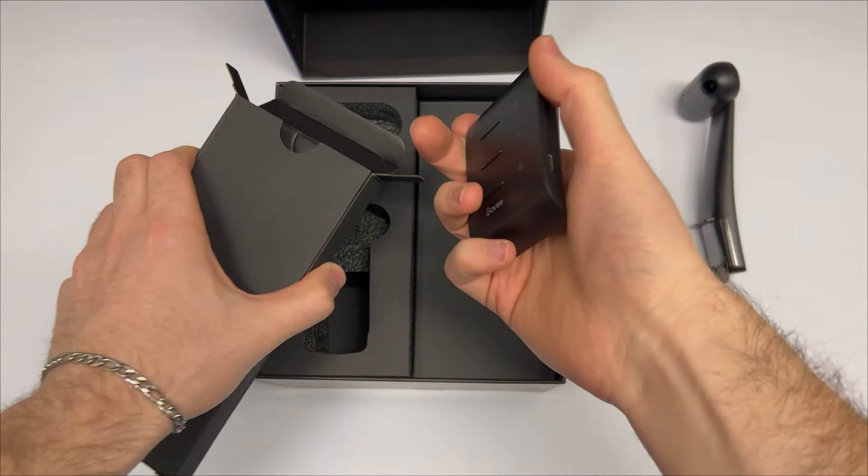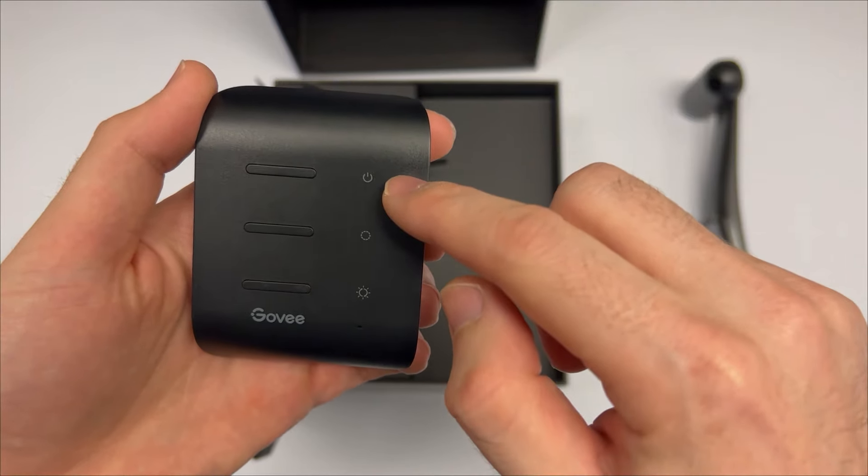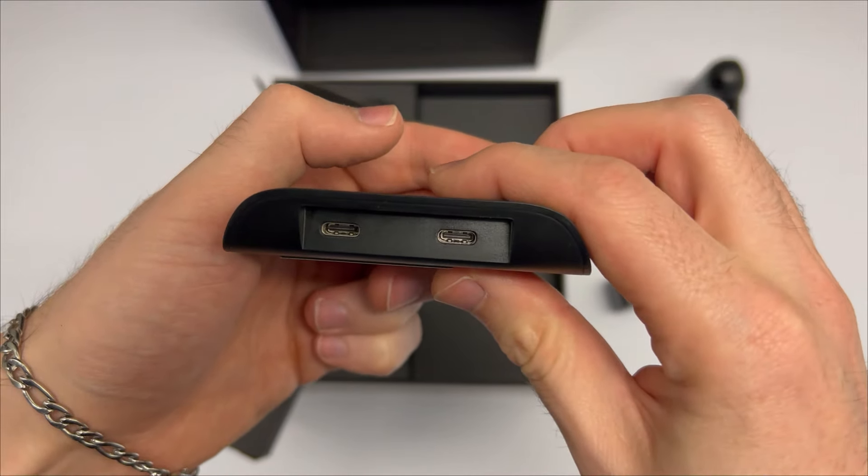Next, this is the little control box that makes everything work. It has a few buttons on it for turning it off and on manually. This will be the thing that sticks on the back of your TV and connects everything together.